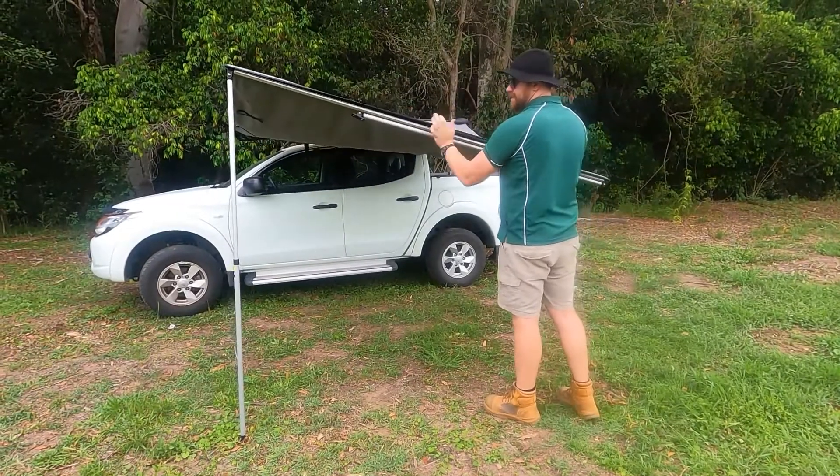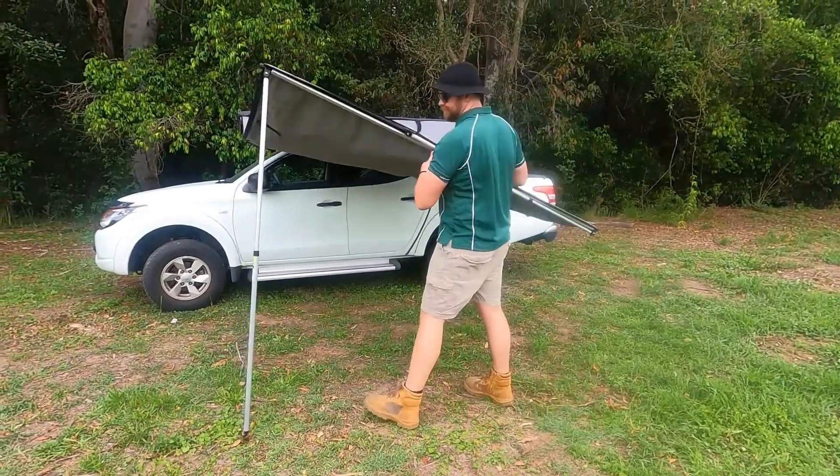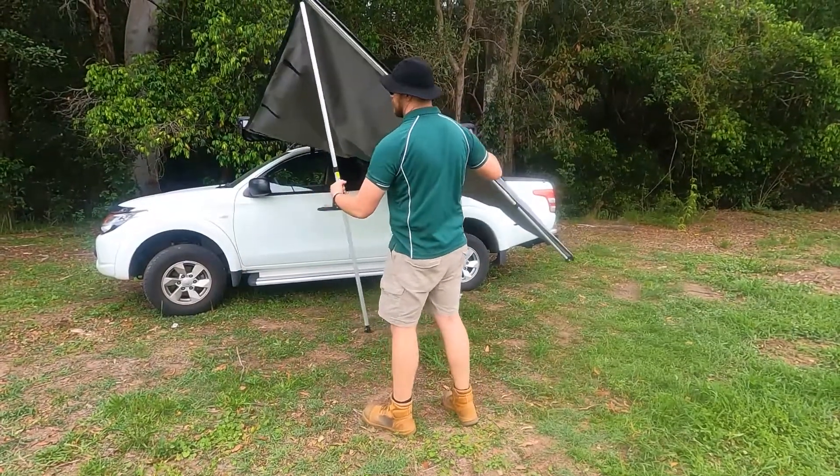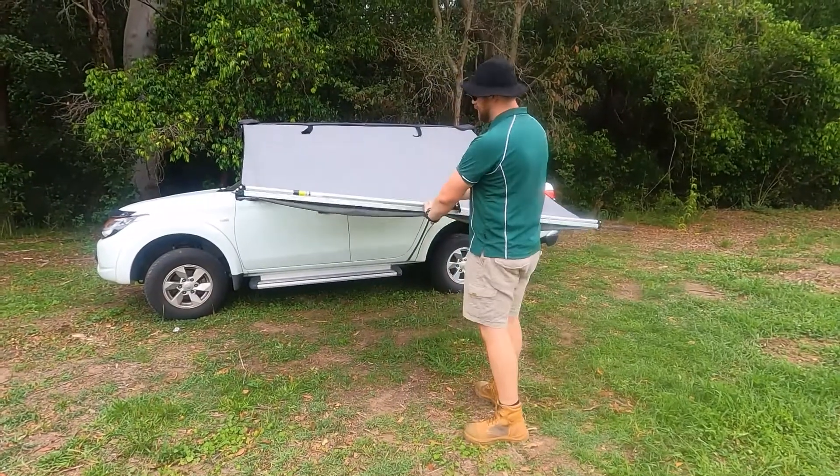Next you can grab these front arms, twist them up, and then it's as easy as just rolling this up.